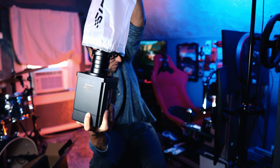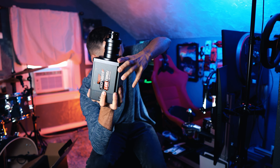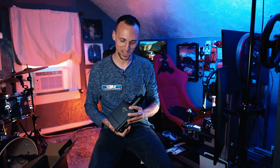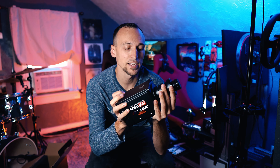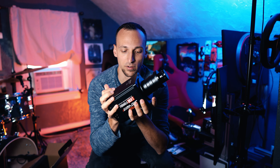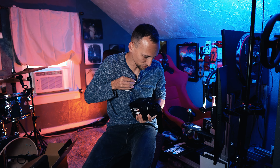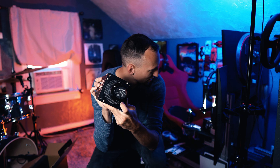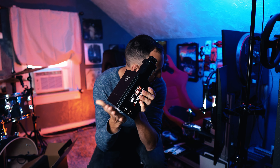Oh my God. Look at it. Oh man. I'm thrilled. If you and your significant other split up and they're crazy, they could definitely throw this back through your window. This is one hell of a brick. I believe it's got some real carbon fiber here — maybe. I don't know.